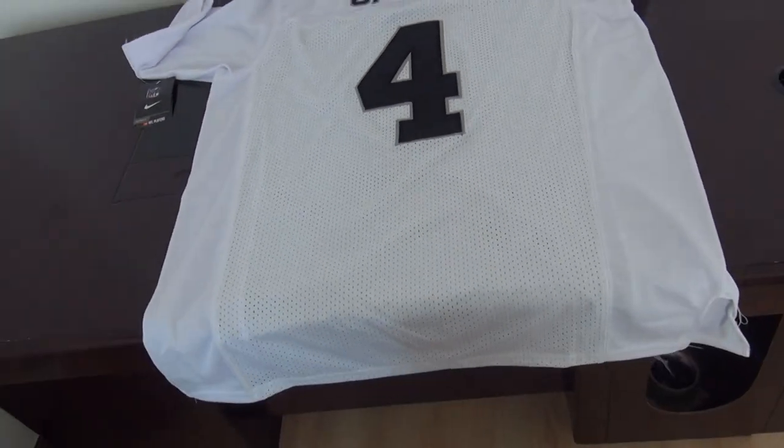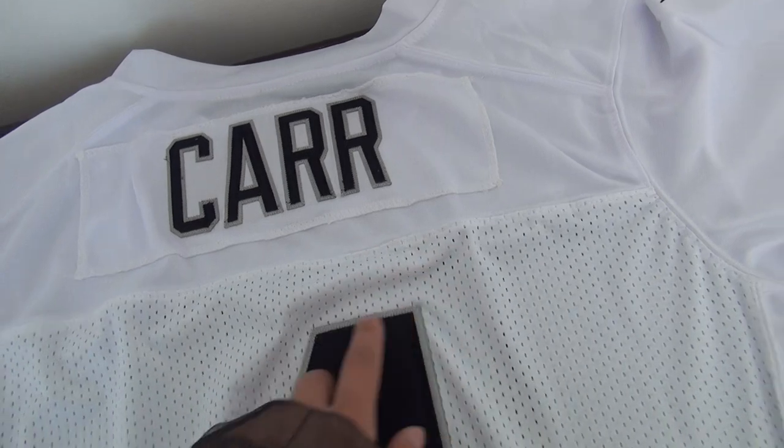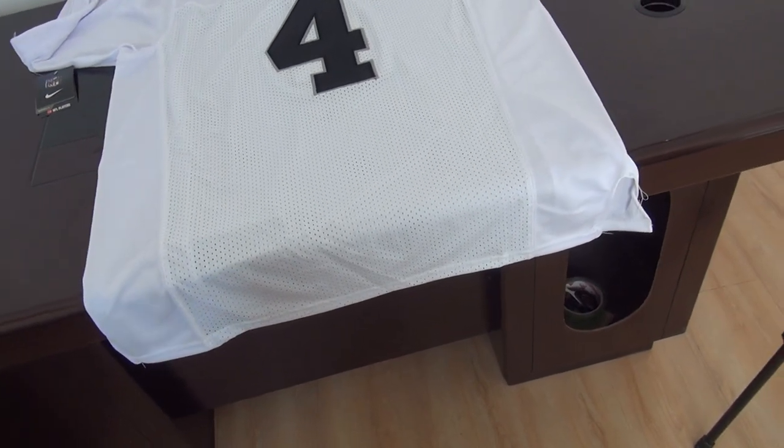Number 4, Khan from the Raiders — stitched number, stitched name. Nameplate here. This is a good-looking jersey. If you need to order it, please come to my website.